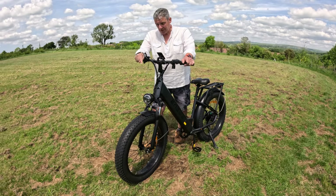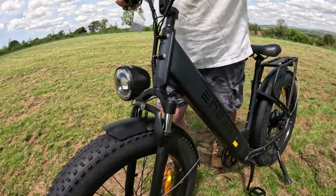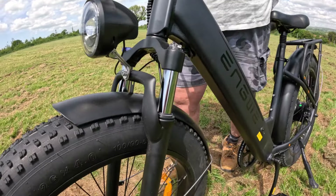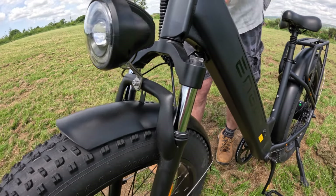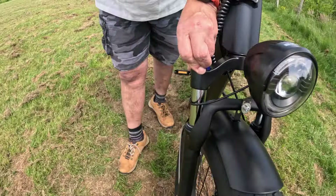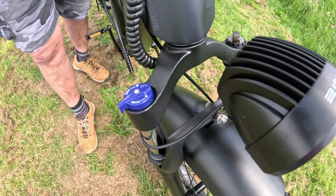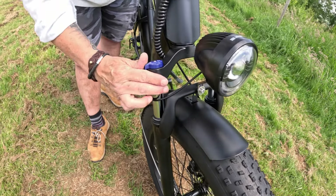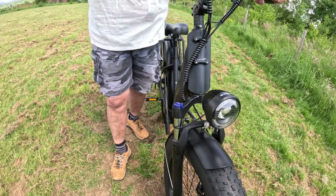Another feature I like is that it's got shock absorbers on the front, so it really does cushion the ride. You can adjust them to make them softer or harder, or if you choose to, you can lock them down so they don't work at all — just a little lever on top to lock them. I like it with a little bit of suspension; it really is a comfortable bike.